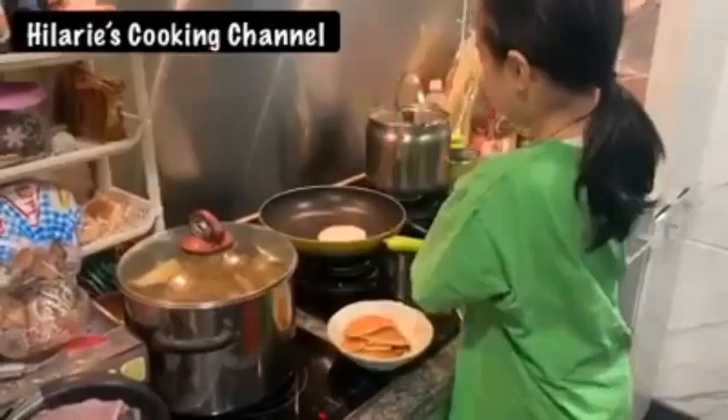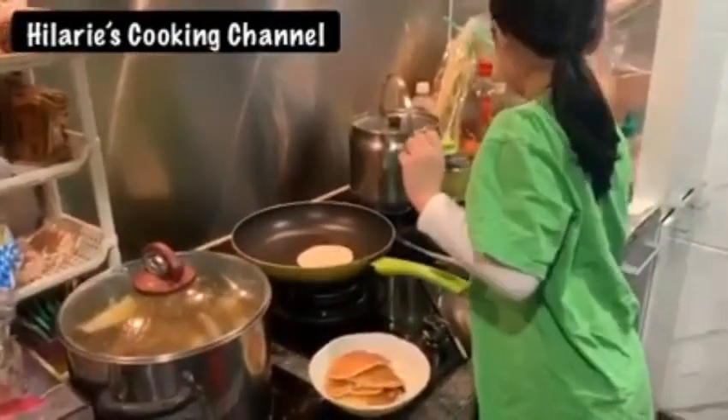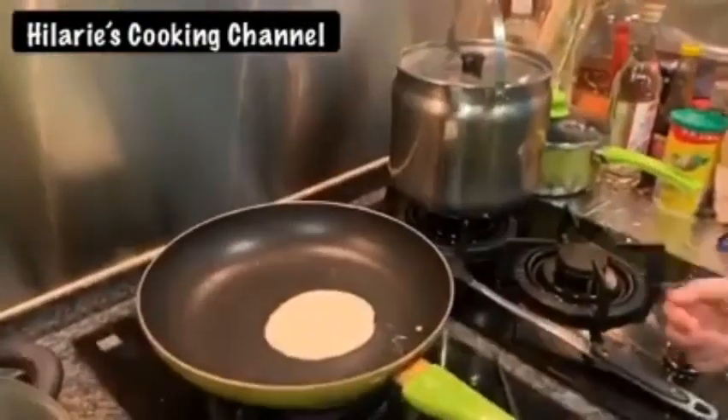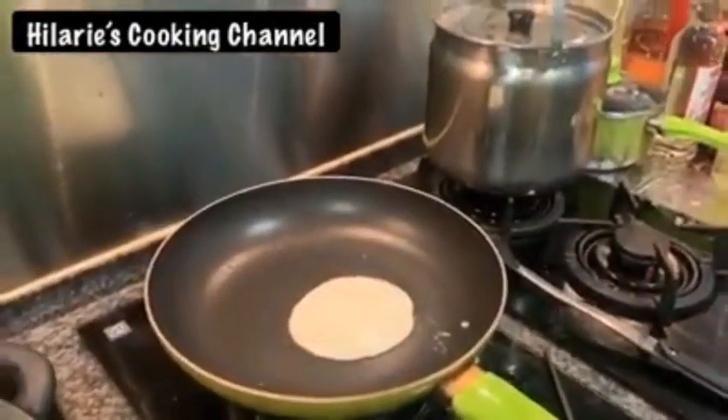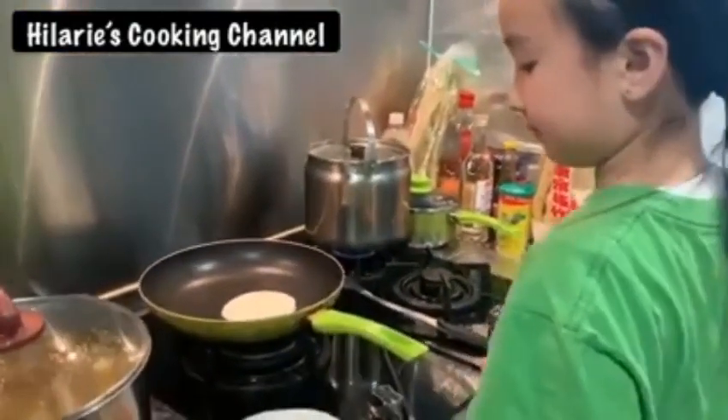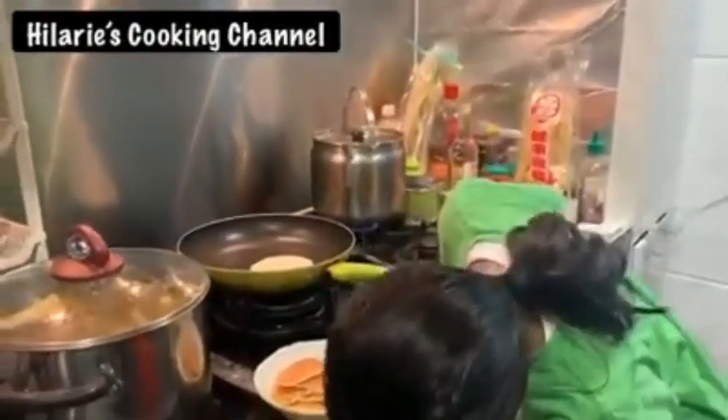Ooh, it's a circle! It's a circle! It's a circle! But it's probably very big. I don't know if it just goes a bit. We have a lot of pancakes.